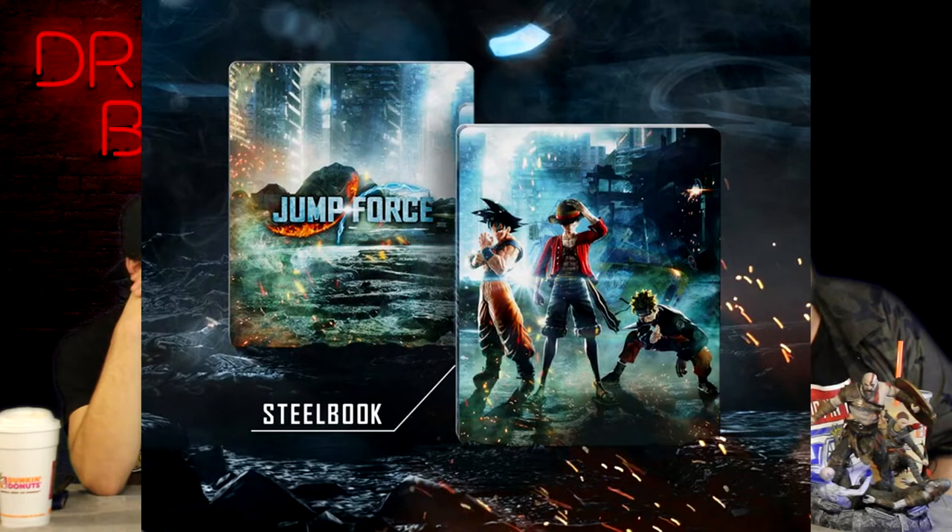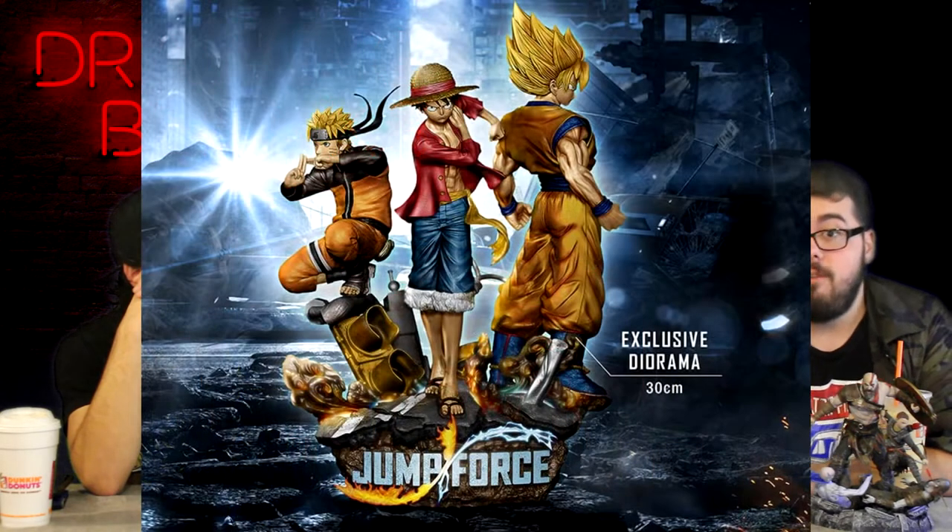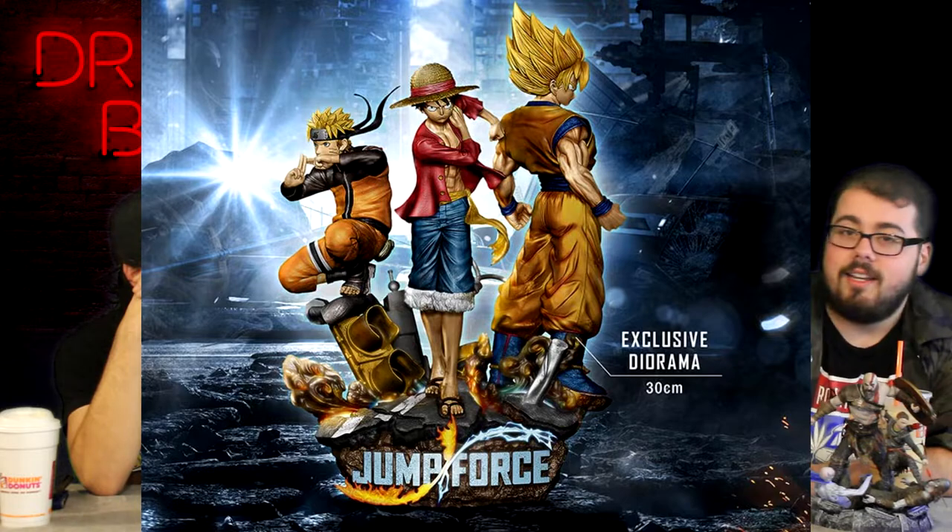Oh yeah, dude. I agree with you so much. If it's anywhere as cool as the statue — it is. Let's go into the statue now. It's between 11 and 12 inches, and it's probably the best collector's edition statue I've ever seen, and I have a ton. It's got Luffy, it's got Naruto, and it's got Goku. Goku's in Super Saiyan, Naruto's on a little rock doing some ninjutsu, and Luffy's just being Luffy, I guess. It is so sick to see these three anime characters right next to each other on a nice big statue.